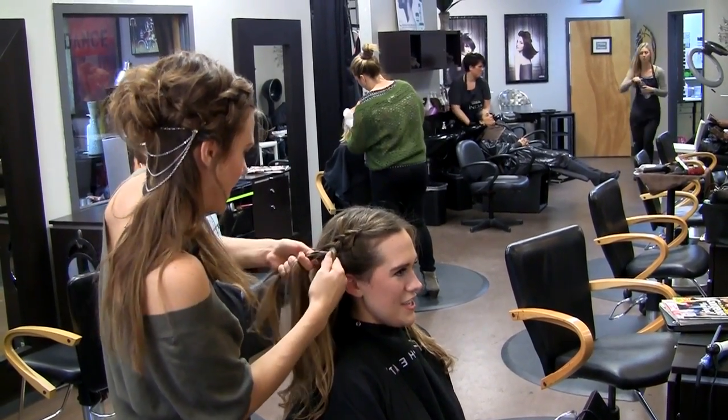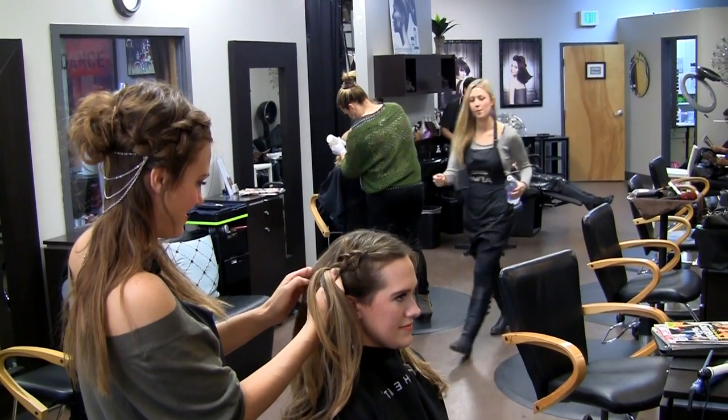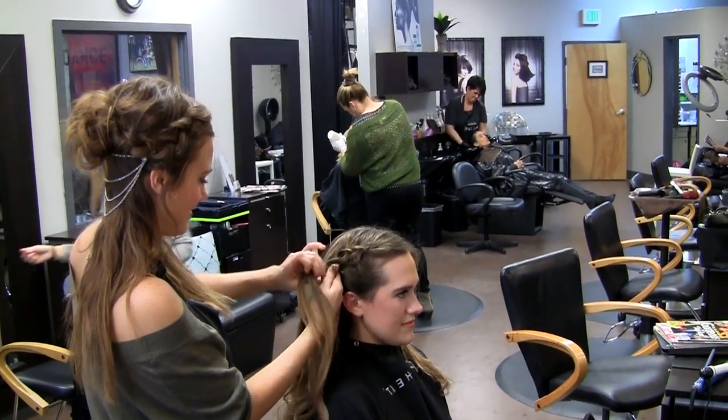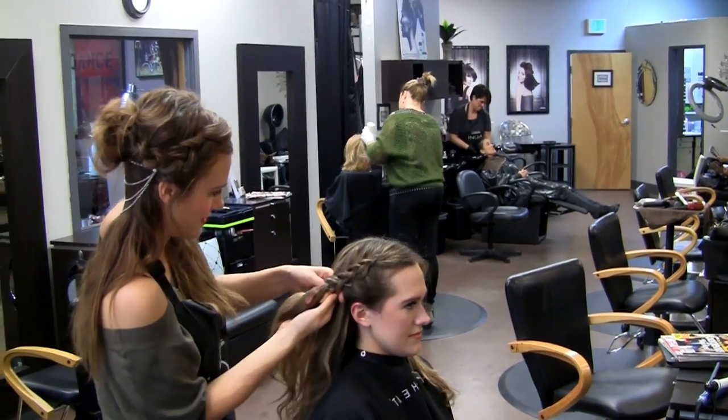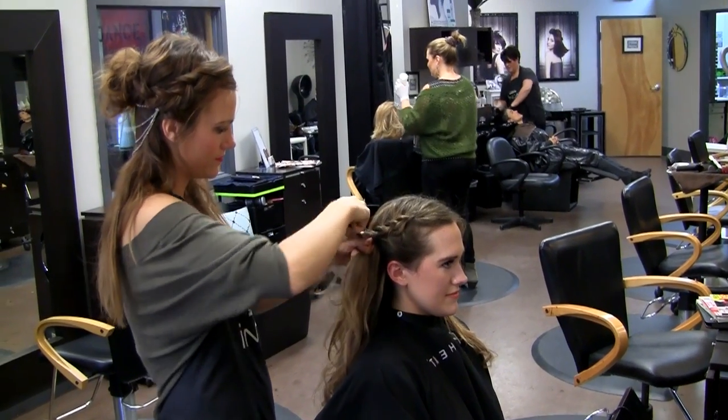First, side part your hair and do a reverse French braid starting on the fuller side. Take three narrow strands of hair and following the curve of your head begin placing each one under the other to create the braid. Add more hair to each strand as you go along.